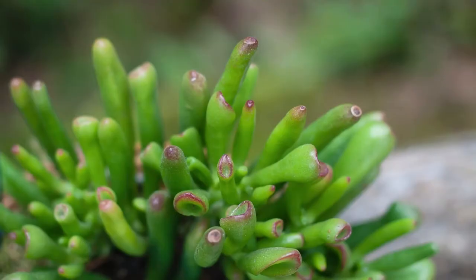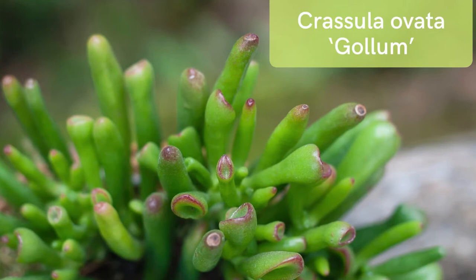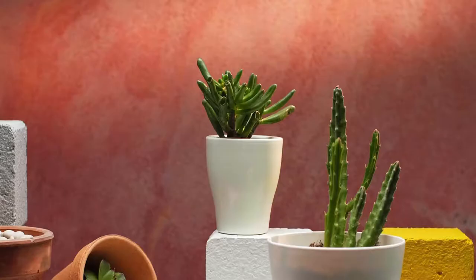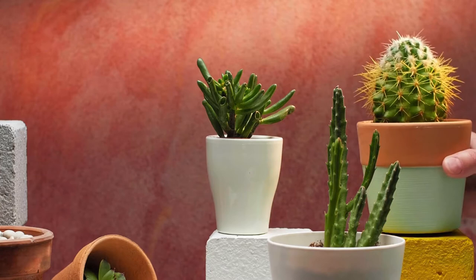Both the Hobbit Jade and the Gollum Jade can be very easy to care for — you just have to get a few things down. These succulents are perfect for beginners or the forgetful gardener. They thrive in most indoor environments, making these unusual plants a great addition to any home or office.